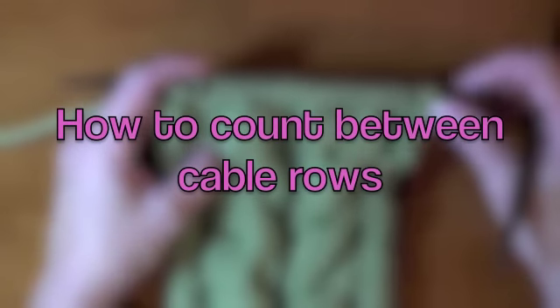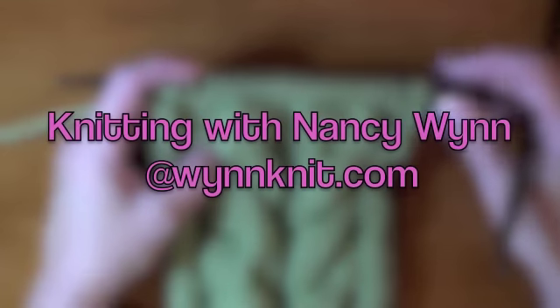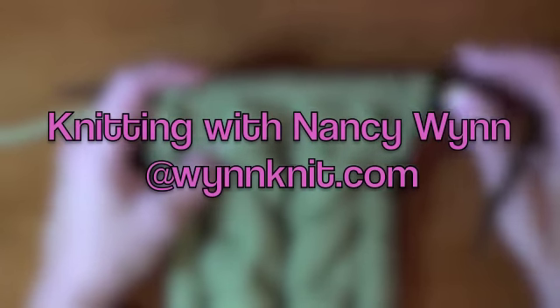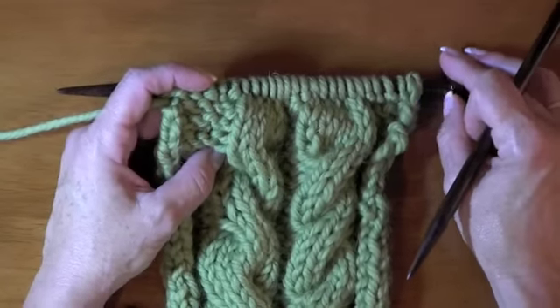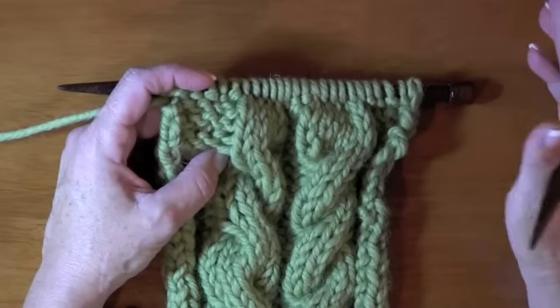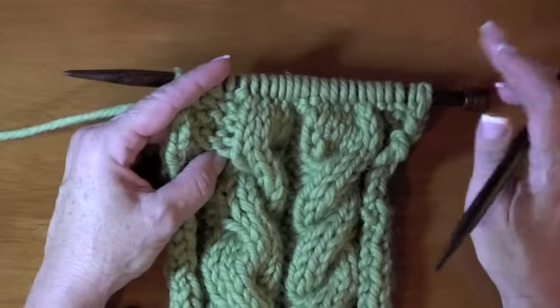Hello, Nancy here, and I want to show you how to count rows in between cables. A lot of people get screwed up with this if they're keeping a little tally sheet or they're using a row counter and they maybe forget to click it and they're like, where am I in my pattern? Well, it's very easy.